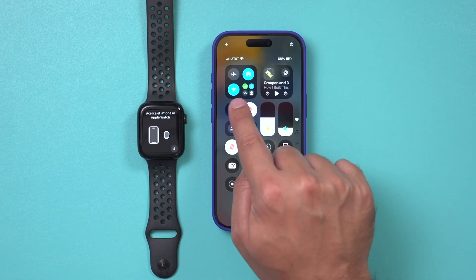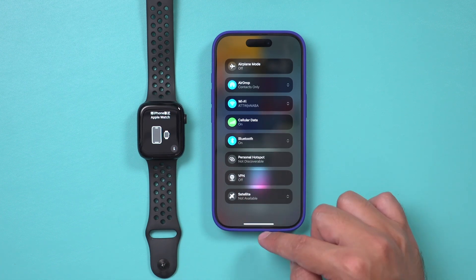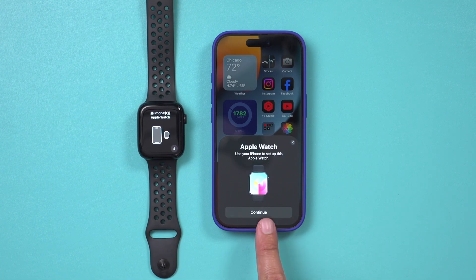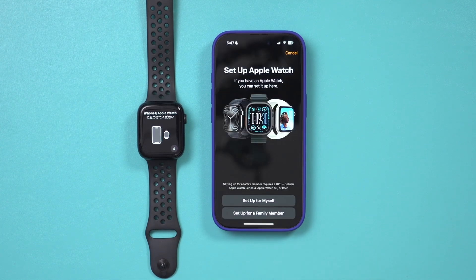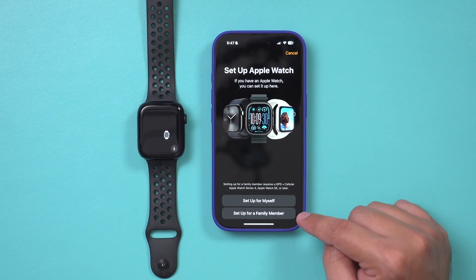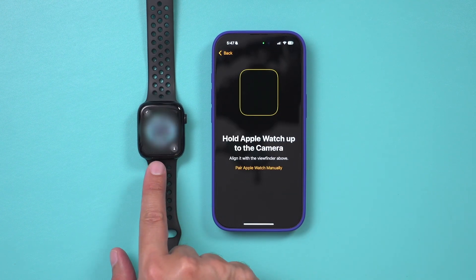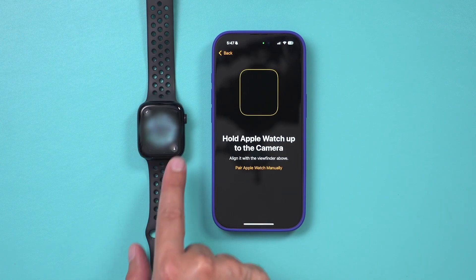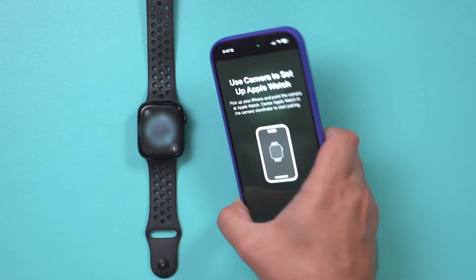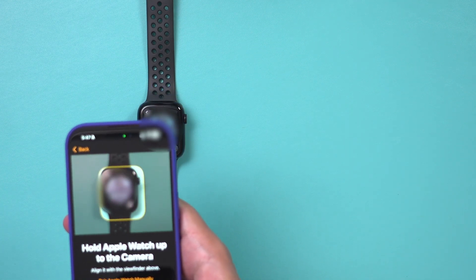If you don't get the pop-up, make sure your Wi-Fi and Bluetooth are turned on — this works off the Bluetooth connection. Once it pops up, press Continue to set these up. It will bring you to the Apple Watch setup page where you can set it up for yourself or for a family member. I'm going to set it up for myself. Then something will show up on the watch that looks like a little globe, and you have to scan it with your phone's camera.